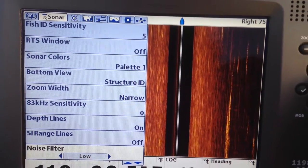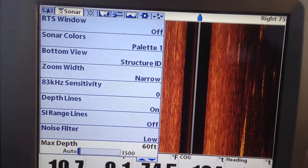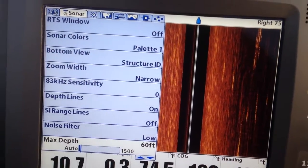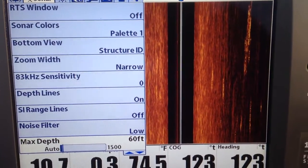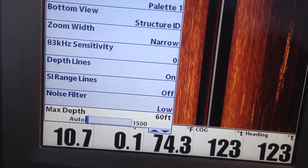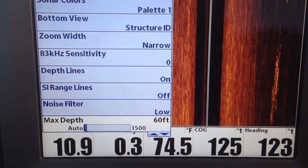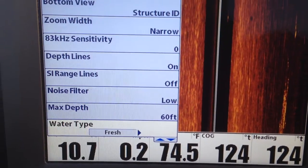Your noise filter, I run it on low — it just comes on low. Max depth — let's say the deepest place in the area you're fishing is 100 feet, you're going to run it at 100 feet. You want to hit max depth as low or as shallow as you can run it. In my part of the woods here, 60 feet in this arm of the lake you're not going to get that deep, so I leave it at 60 feet.